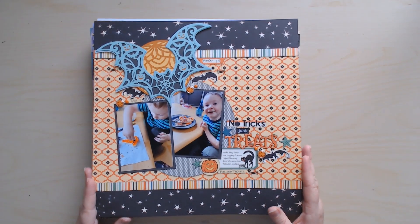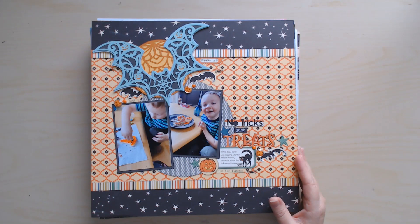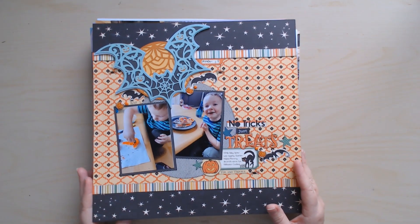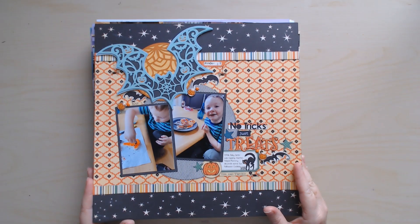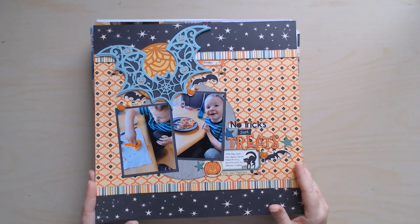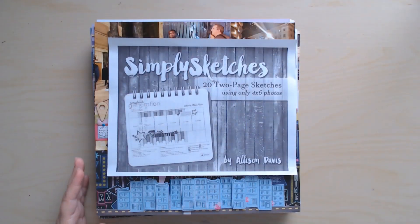This was another layout I did in October and it was the only Halloween one I got around to. I had so many plans for October, but after my shoulder got hurt I totally fell off the wagon — I haven't been able to sit at my desk much. But I am on the mend, that's why I'm here today, so that's good news!